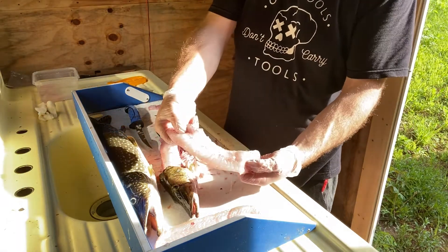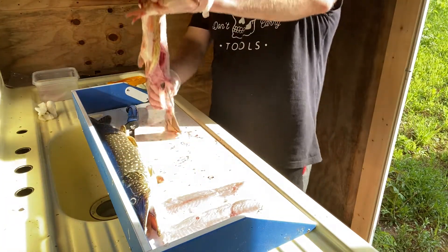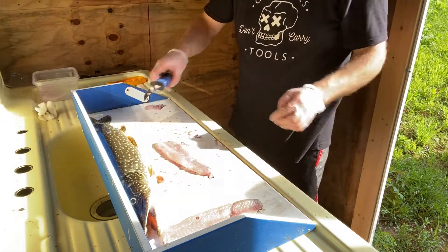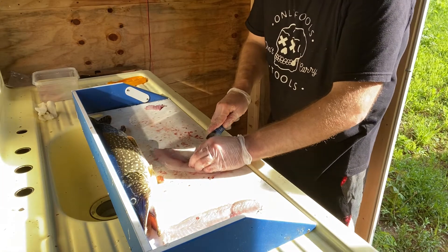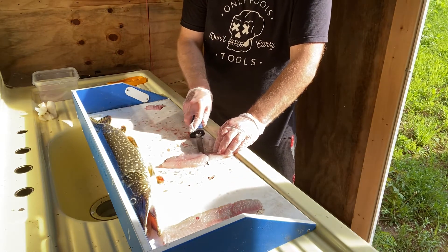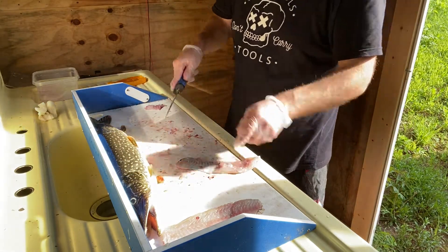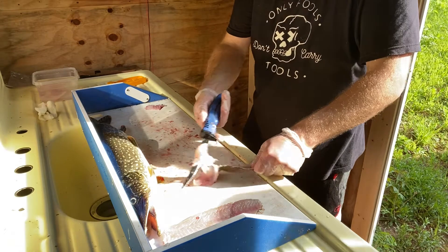Cut that right off. Now we have basically five chunks cut off this pike. You can throw the carcass in a bucket, go back out fishing, then throw it in the lake. For the remaining pieces, make sure your knife is sharp. Cut halfway down, then bend your knife 90 degrees and peel it right off the skin — it peels pretty easily. Get that piece in the water and do the other side, making sure you get down far enough.